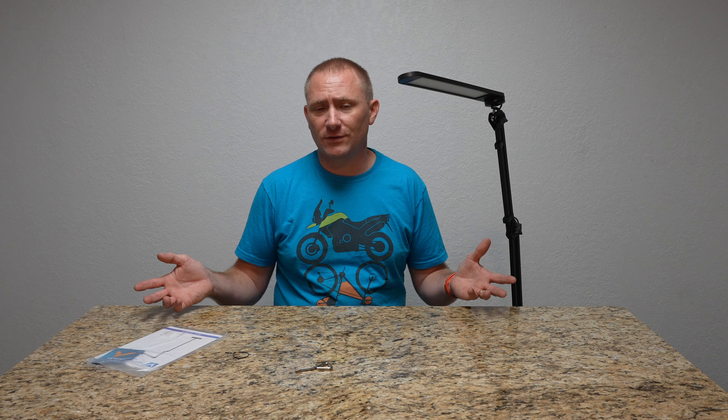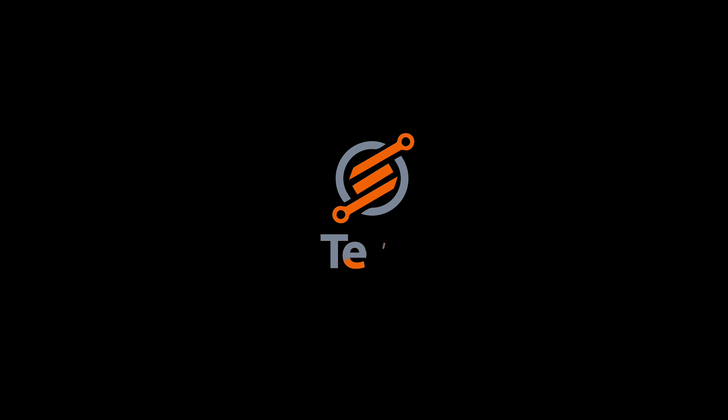Thank you for sticking to the end. I will put a link in the description to this specific lamp. If you have any questions by all means reach out, and if I notice anything else I'll let you know. Thank you for watching — like, comment, and please share this on your social media. We'll catch you back here on another future video review right here on TechGooch.